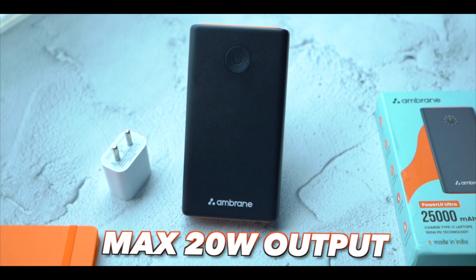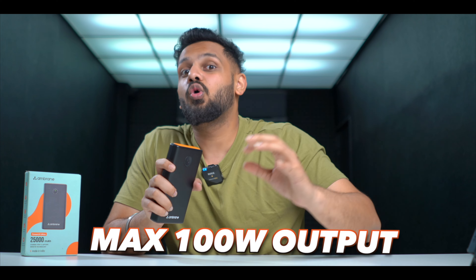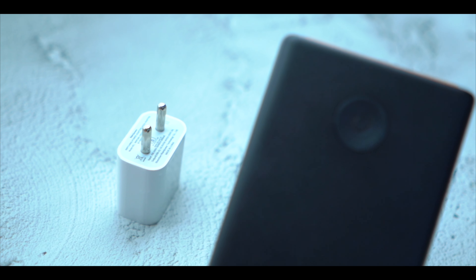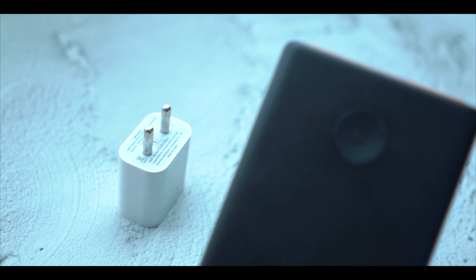If you are using Type-C ports, you will get a maximum output of 100 Watts, which is quite massive. You can also get an input of 100 Watts — if you want to charge this power bank quickly, you can use a 100W fast charger with this device.